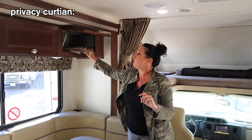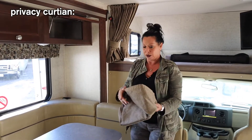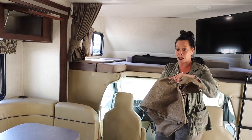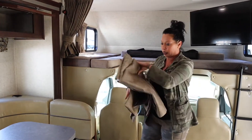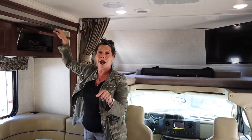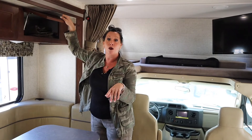In this cabinet you'll find a privacy curtain with Velcro that goes along this area and drops down so that nobody's looking in from the outside campground or wherever you may be parked. Just try not to grab that when you're cleaning out the motorhome because then it'll be missing.